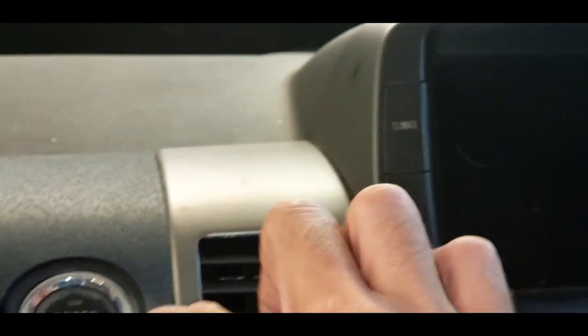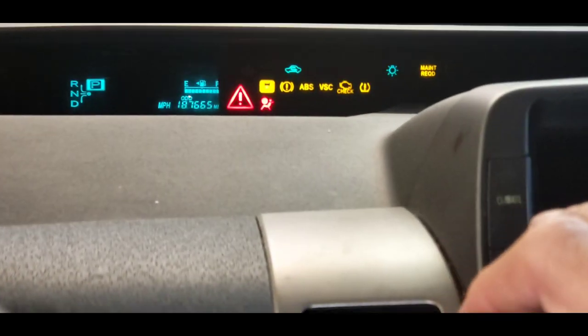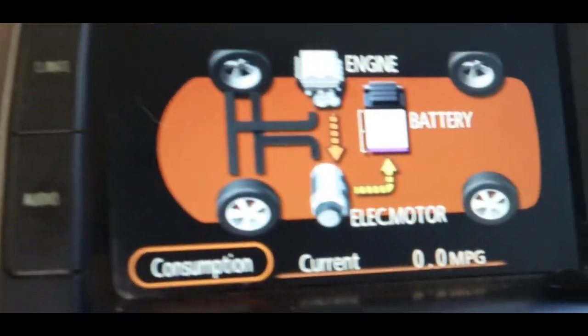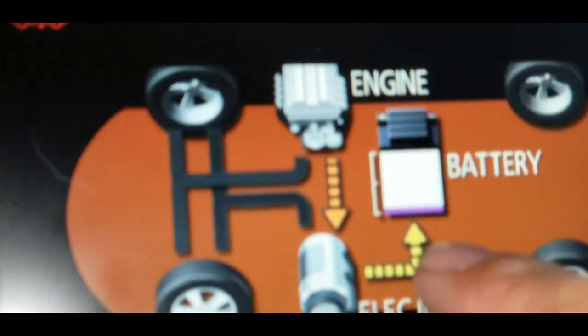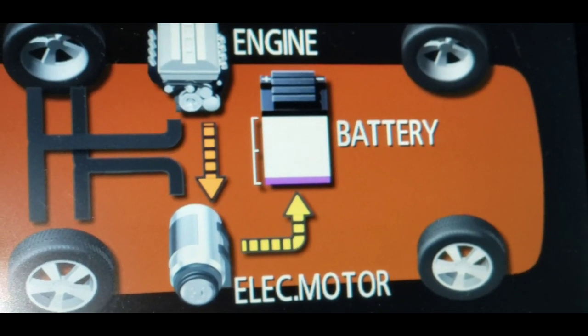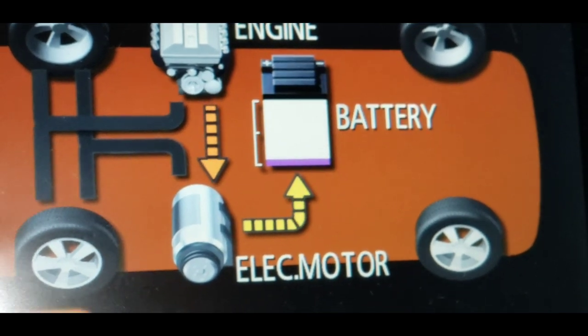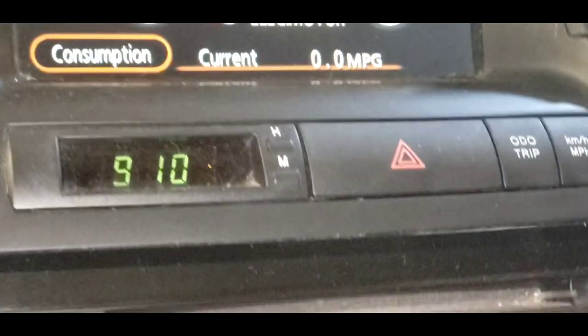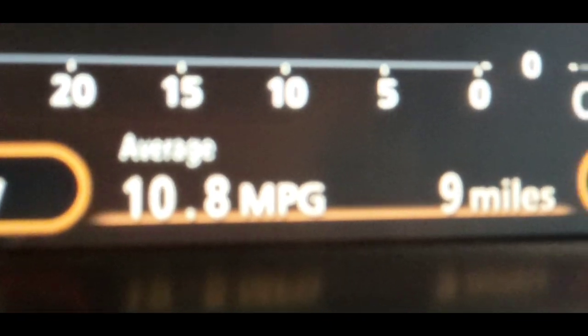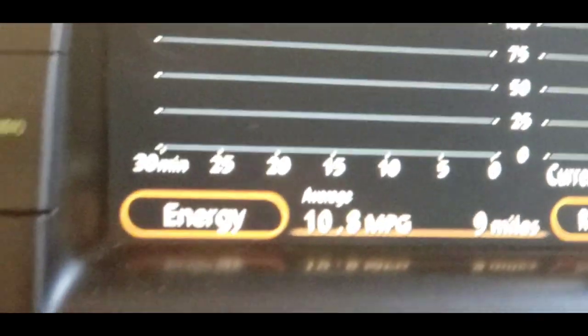We just pulled this thing into the shop — this is the Prius with all the lights on. I'm surprised it even fires up. The engine comes on right away, which is a little surprising. But if you look closely at this battery schematic, it's charging the battery like crazy. That means the battery's dead. This car just got here, and if we go to consumption — 10.8 miles per gallon in the last nine miles. I think we've got a dead battery problem.